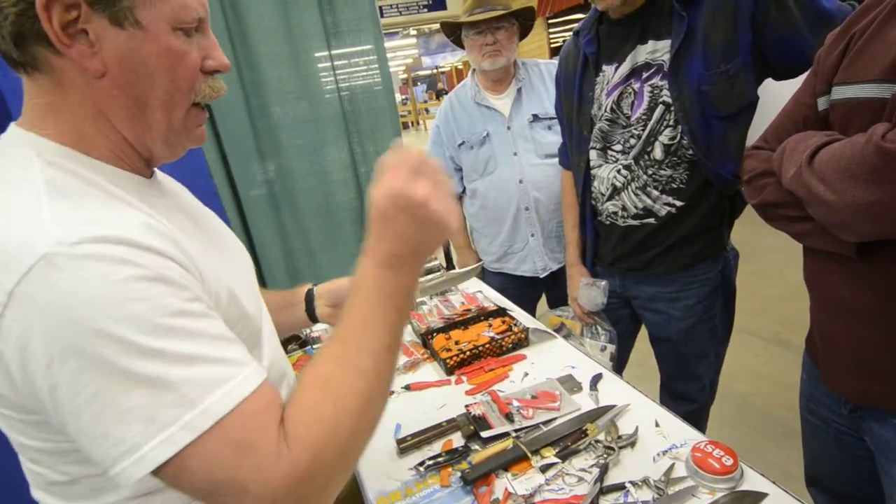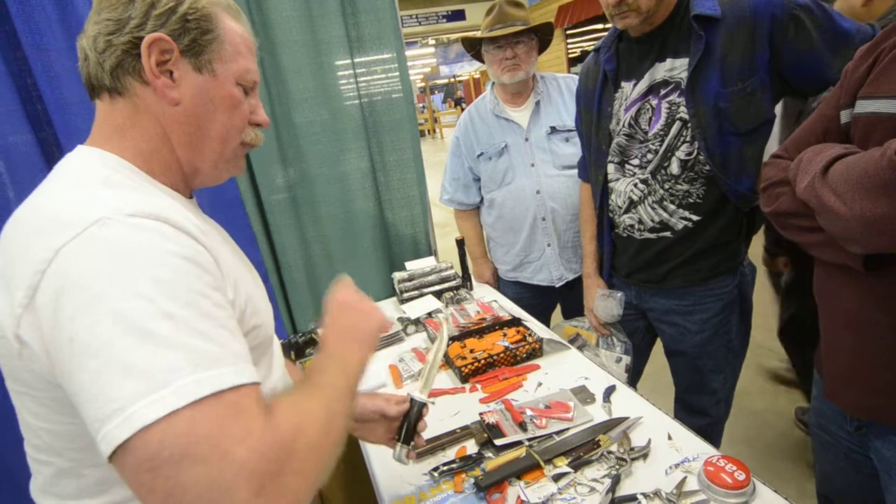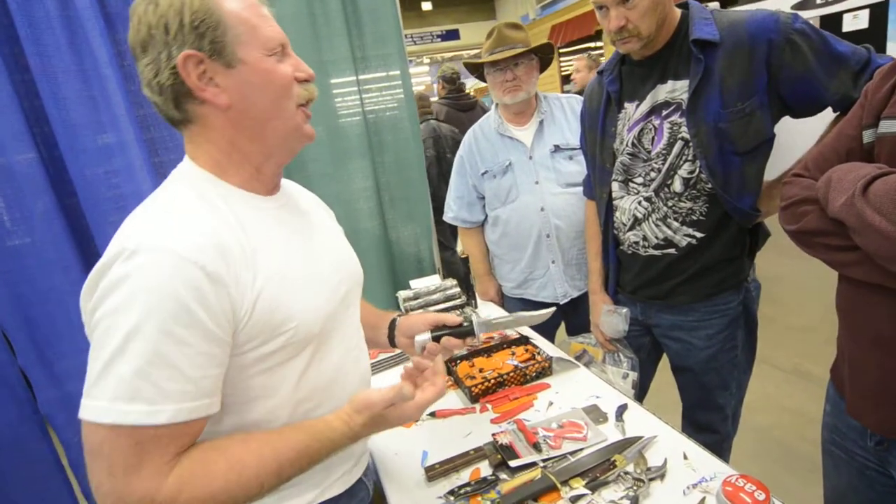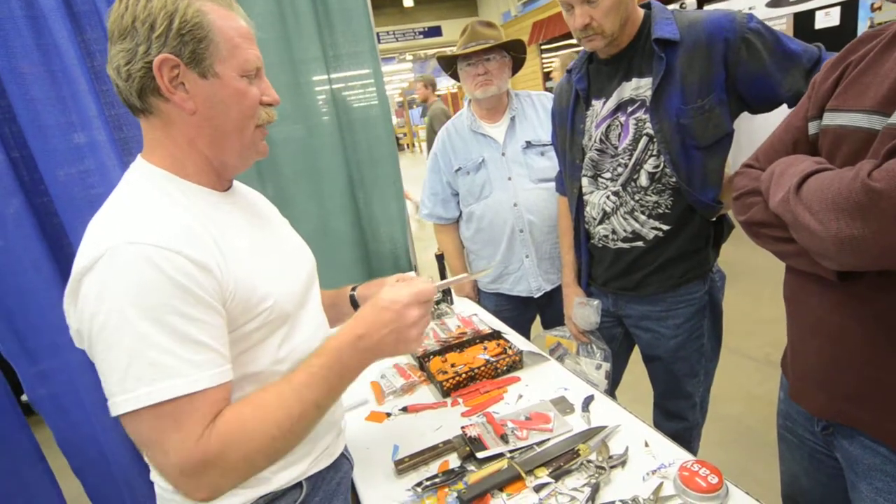And then I cut the tree in two with the knife by pounding on it. In about a week it's going to show up on my website where I pound that knife through the tree.